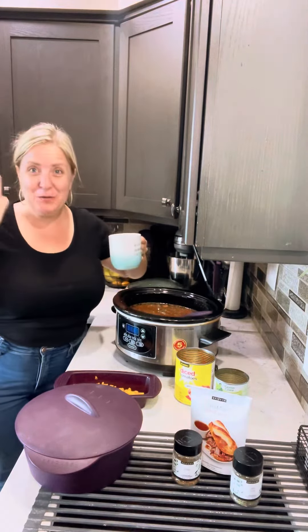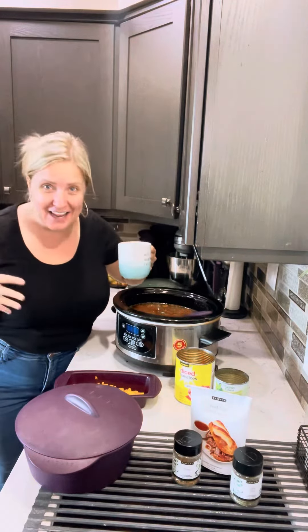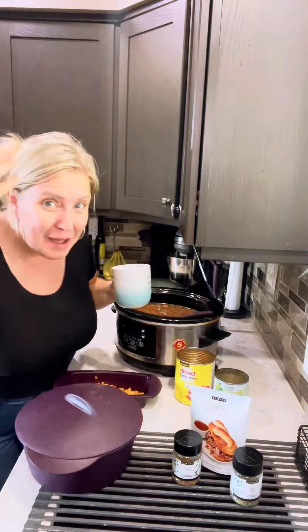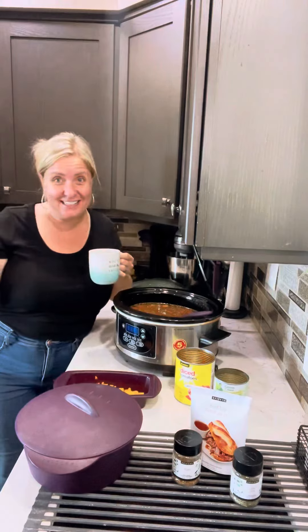Busy mamas, you can cook and you can make delicious meals when you are super busy and I'm going to show you a really simple recipe. So it is bright and early, no makeup on, I've hardly even brushed my hair, the kids aren't even up yet and I'm going to prep dinner because I know we have a busy day.